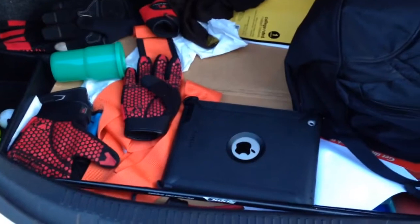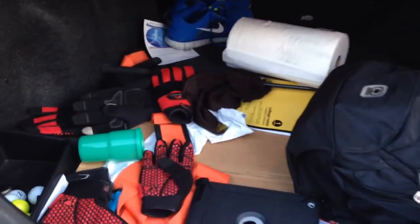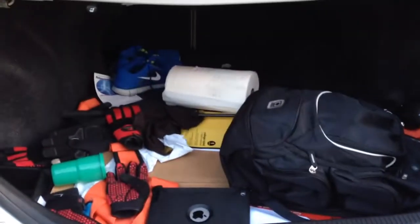And what's in here? My backpack, my shoes, my iPad. Looks like some work stuff, and we don't want to get that dirty.